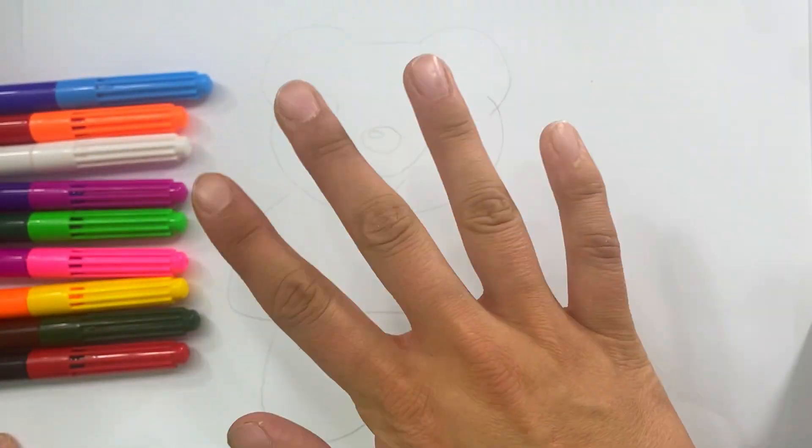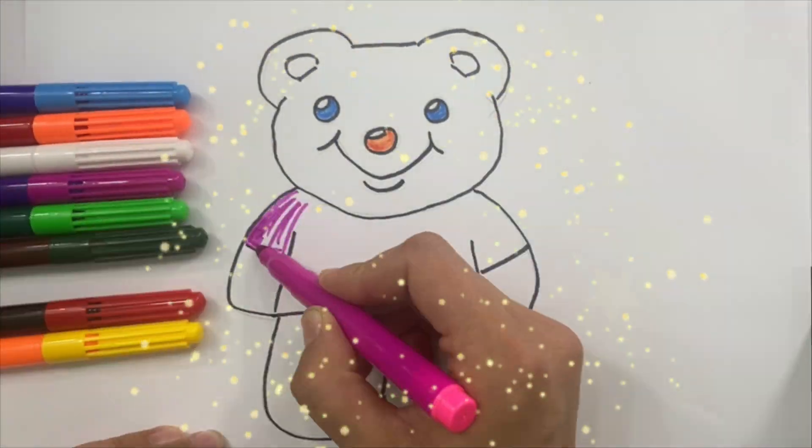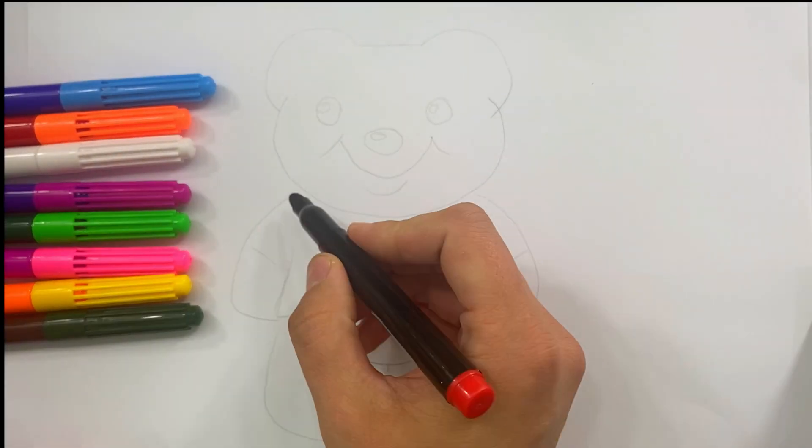Hey kids! Today we will draw a bear. Let's get started!